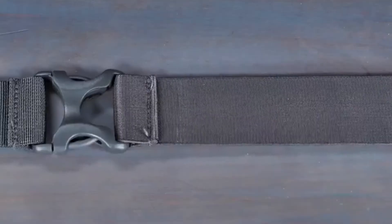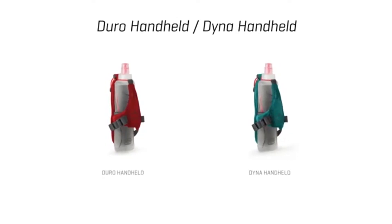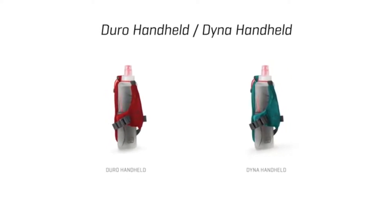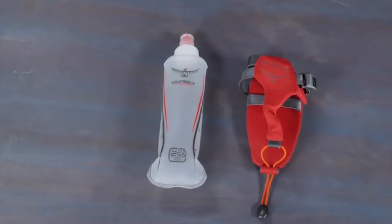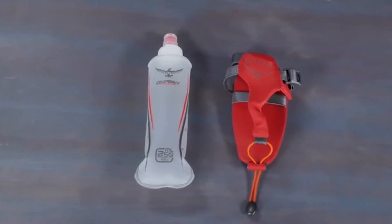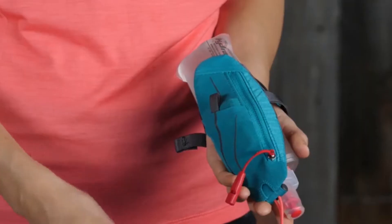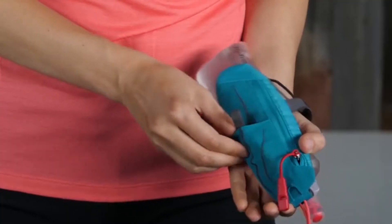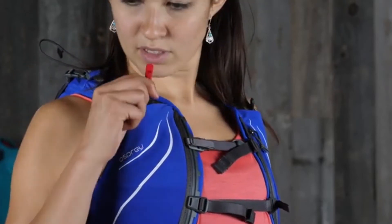There are stretch pockets on the front to keep gels, a headlamp, or other essentials close by. You can safely tuck your phone in a vertical zippered harness pocket. As required at some races, a safety whistle is built right into one of the harness pockets. A lightweight, form-fitting pack for race days or shorter runs — it's the Osprey Duro 1.5 Vest Pack.